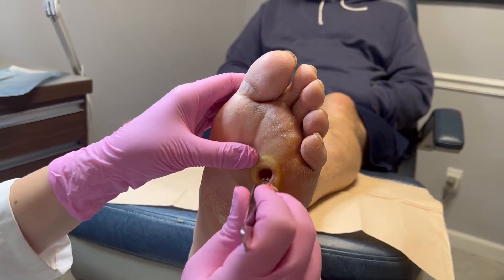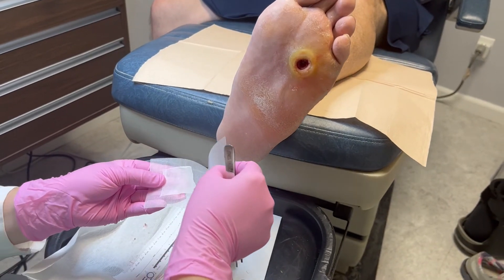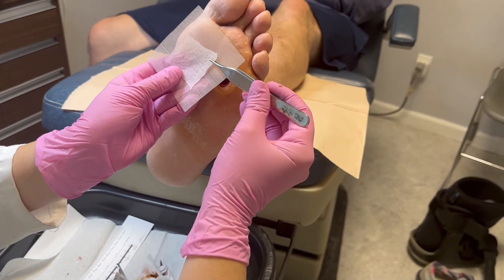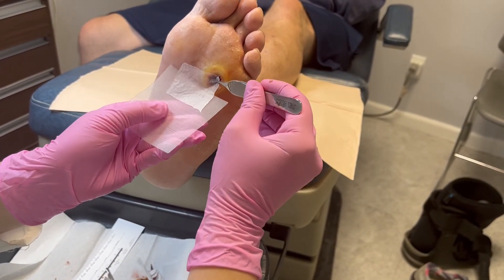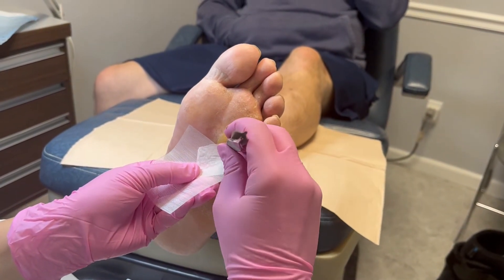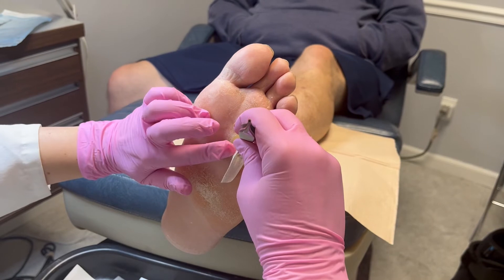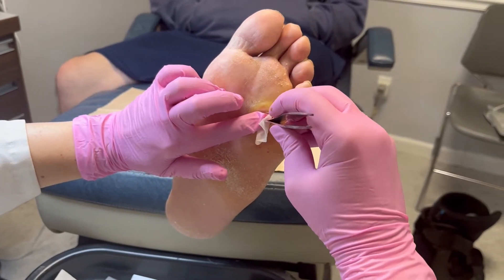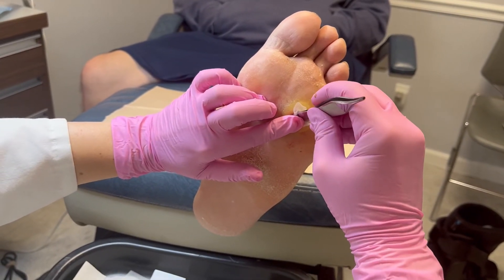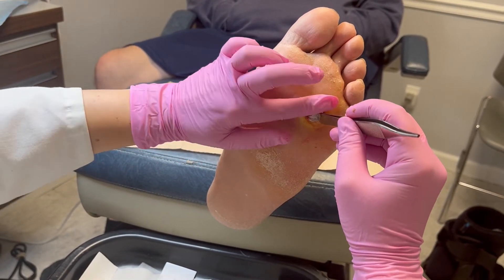We've got a graft here — it's got mesenchymal stem cells from amniotic tissue. I like to get that first corner in, and once I have it nice and flat I feel comfortable rolling it in, just like that, to get those layers. That way I know the whole wound has at least some graft contact and it's not rolling up in a ball.